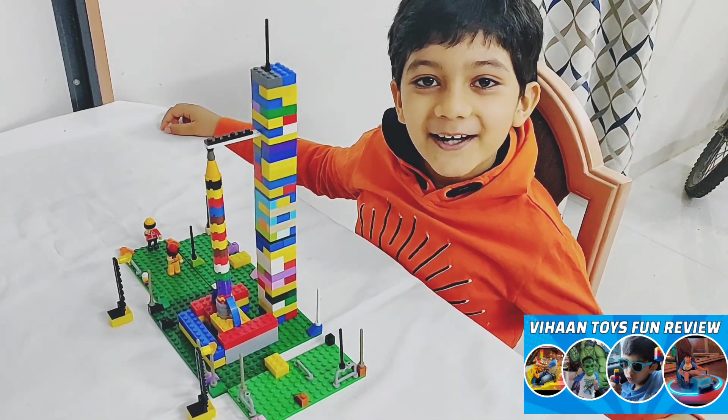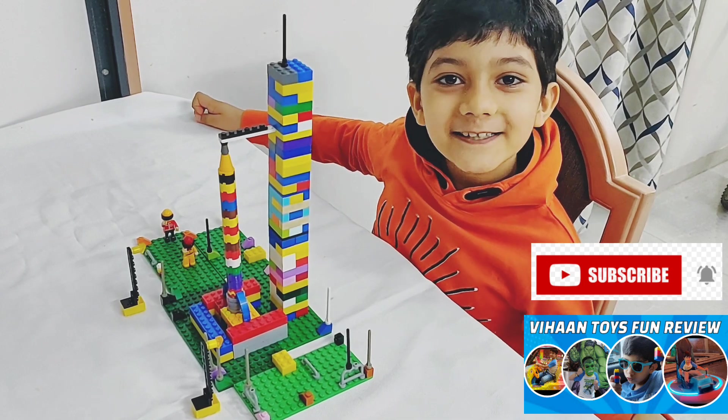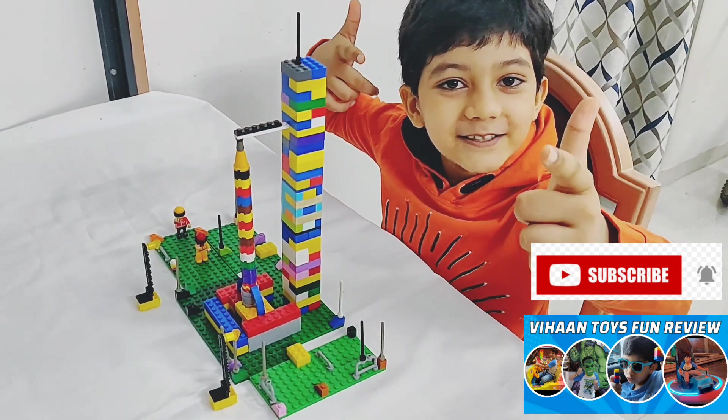Hey guys, welcome back to Veehan Toys Fun Review. If you have not subscribed, please subscribe.